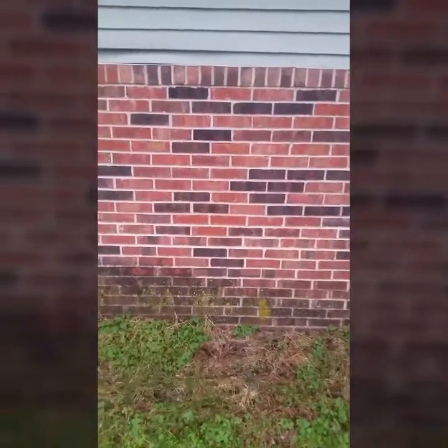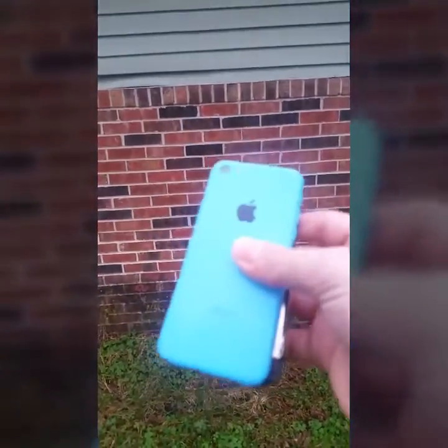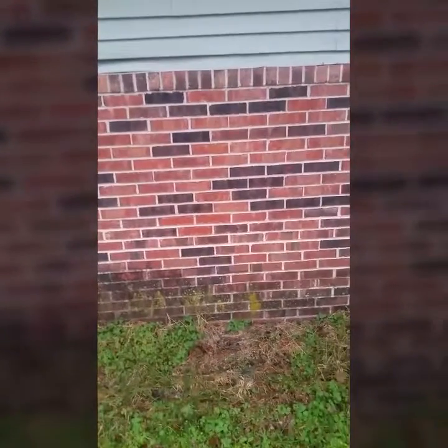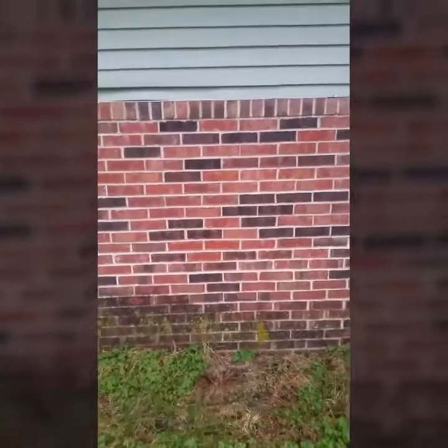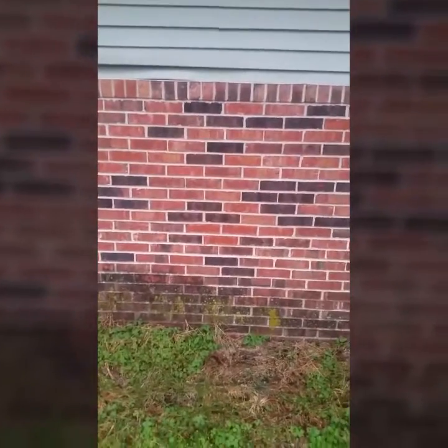All right guys, so I am going to give my phone right here the goodbye it deserves — going out with a bang. It's probably not gonna be as good as I'm making it sound; I'm just gonna smash it against the wall. But I hope you guys enjoy me smashing my old phone, because I doubt it's gonna be fixed. So, in three, two, one...